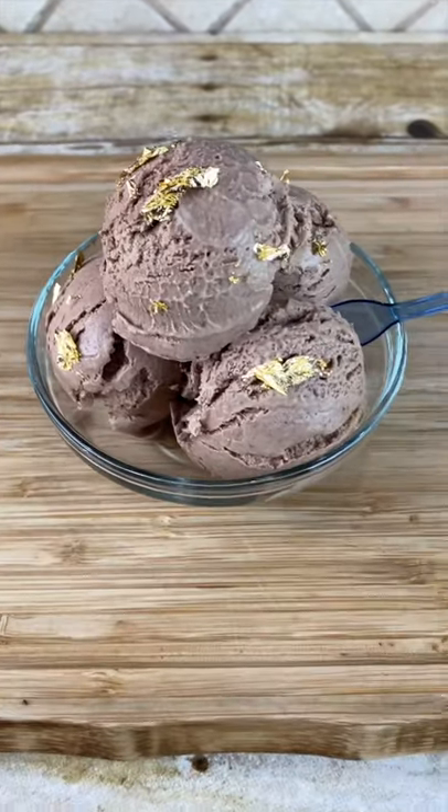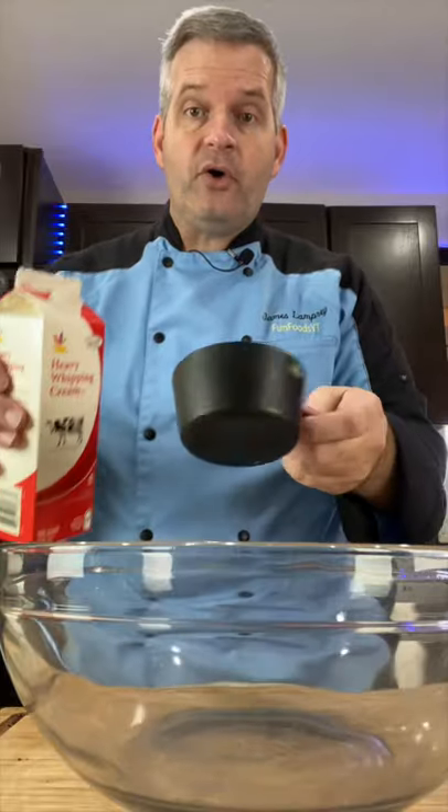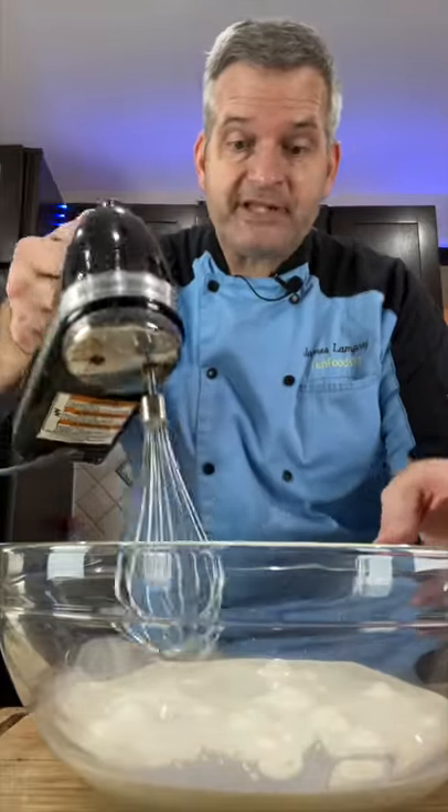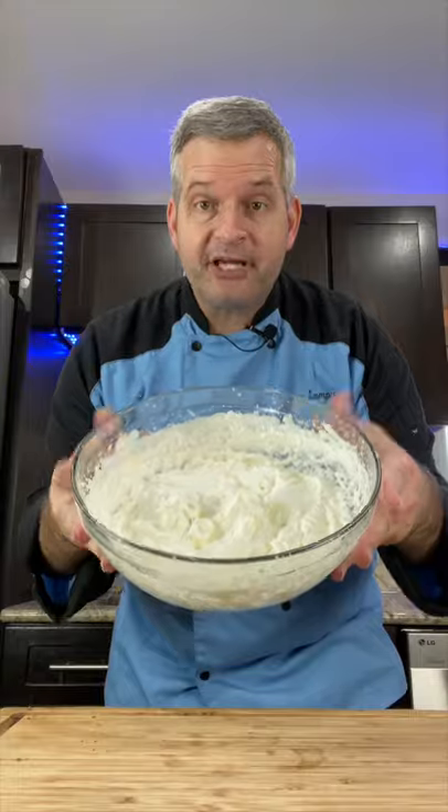Today we're going to make expensive chocolate ice cream with gold leaf. In a large bowl, add two cups of heavy whipping cream and whisk until it forms stiff peaks. You know it's formed stiff peaks when you can hold it over your head and nothing comes out.